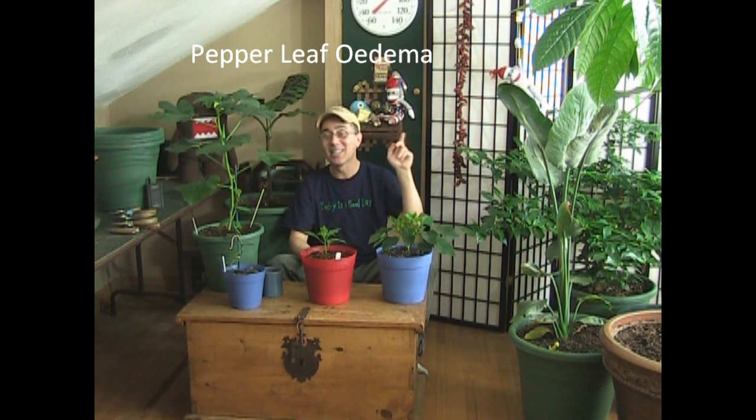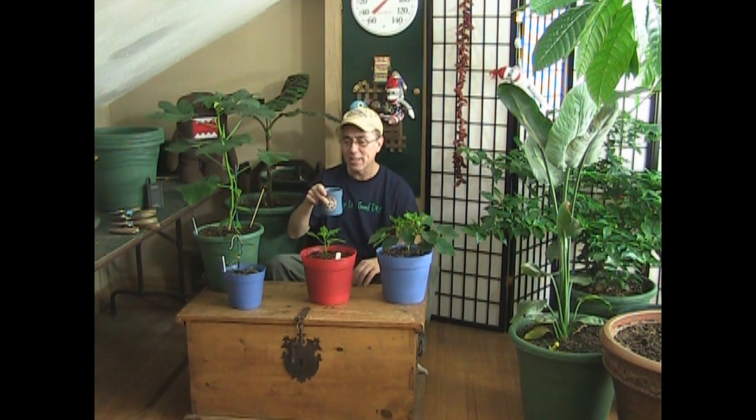One of the things going on with this pepper plant — that you may have going on with yours — is a condition called pepper leaf edema. I'll put that word right here because you'd think it would be spelled E-D-E-M-A, but it's actually O-E-D-E-M-A. I guess the O is silent. I had to research this last year to find out what exactly was going on with my plants.